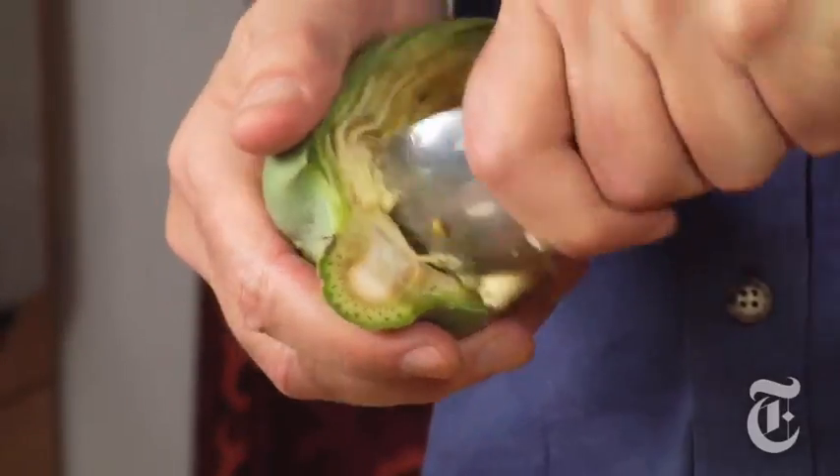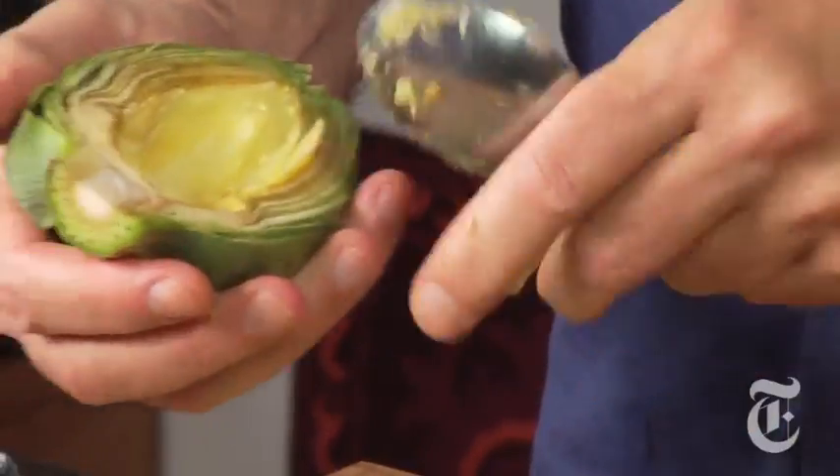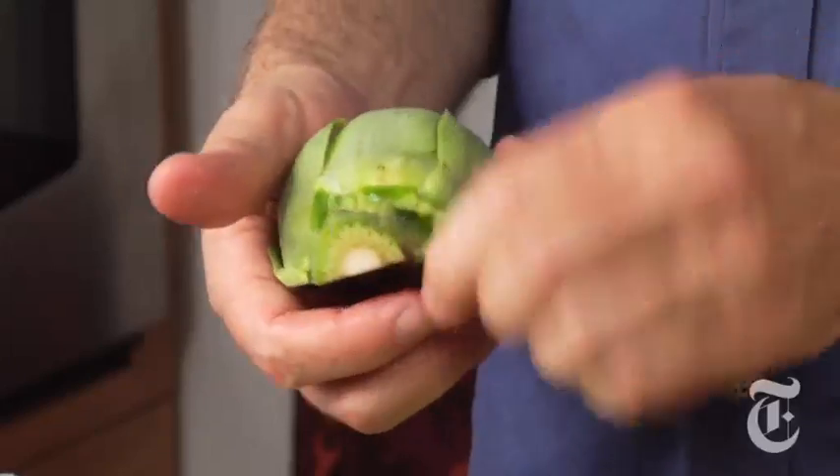Here's another. Just dig that spoon in right at the base of that hairy stuff — technically called the hairy stuff. The artichoke is a thistle, that's why it has that spiny stuff inside.